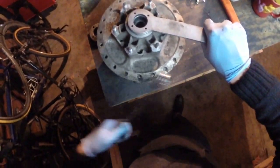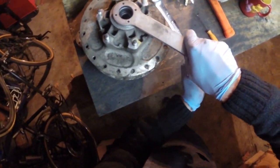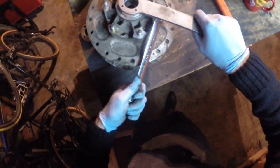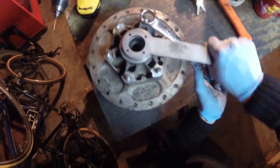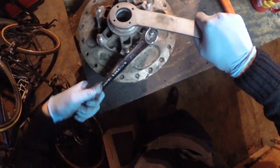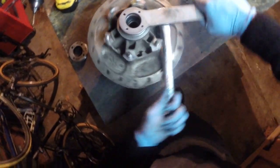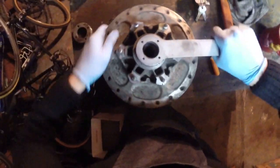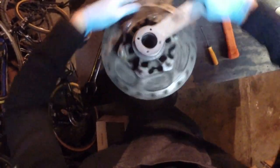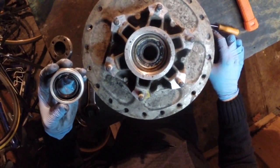It's kind of a struggle - it doesn't really want to come out and this thing has probably never come out, so that's probably why. We're past the area where it was peened originally, so it should start to come and it might be easier now. Finally - you have no idea how difficult that was and how long I've waited to pull that thing out.